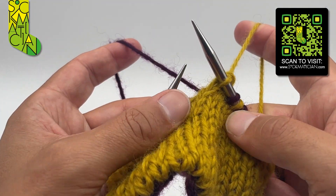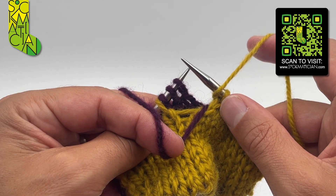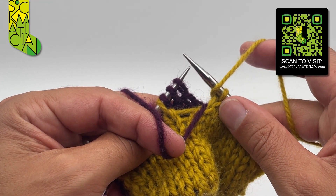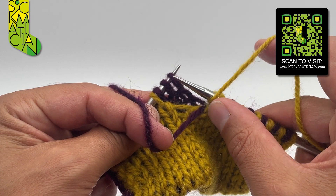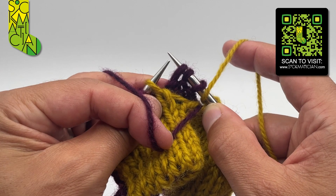The matched decrease for the knit three together is a slip slip slip purl, and that's done like this: slip one stitch knitwise, slip a second stitch knitwise, slip a third stitch knitwise.